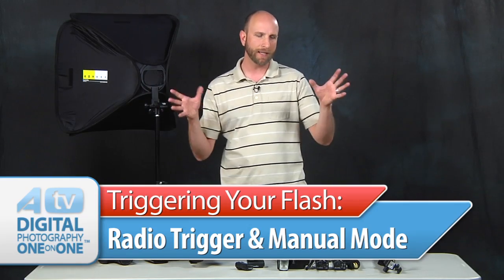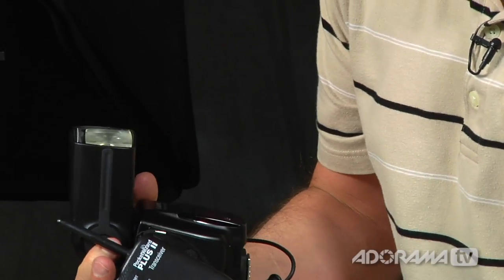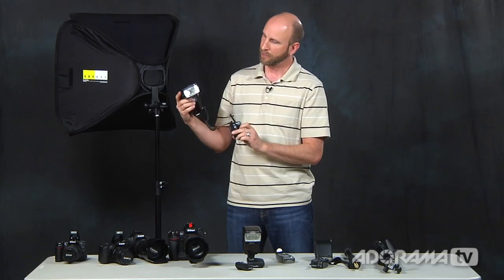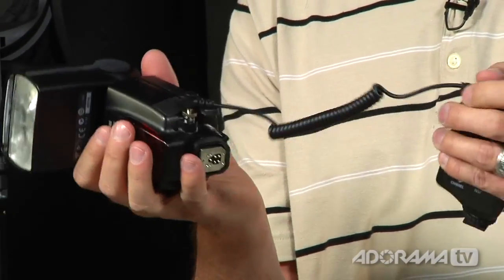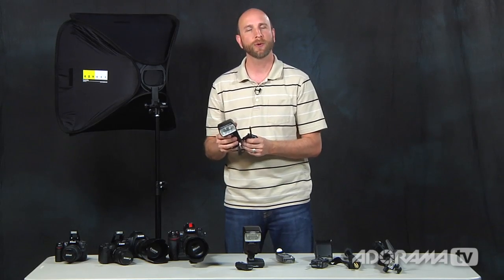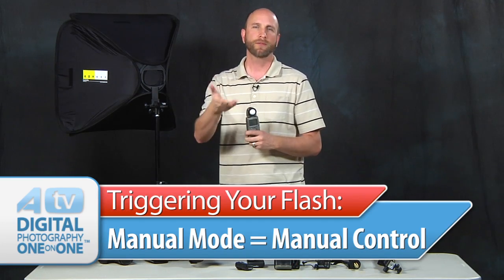A radio trigger uses radio signals instead of light. One of the very popular solutions is the PocketWizard Plus Twos. You need one transmitter on your camera and then a receiver on each of your flashes. When the receiver hears a signal, it makes the flash fire. You just need a little PC cable to plug that in, and you can get these for almost any brand. The problem is you'll have great triggering at long distances — up to hundreds of feet away — but there's nothing telling the flash how much light to output, so there's no control. You'll have to set your flash in manual mode and use a light meter or guide numbers.